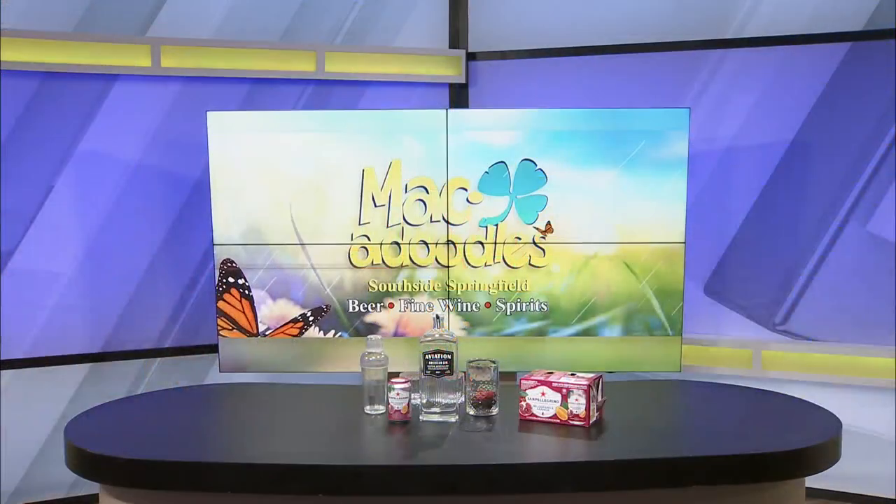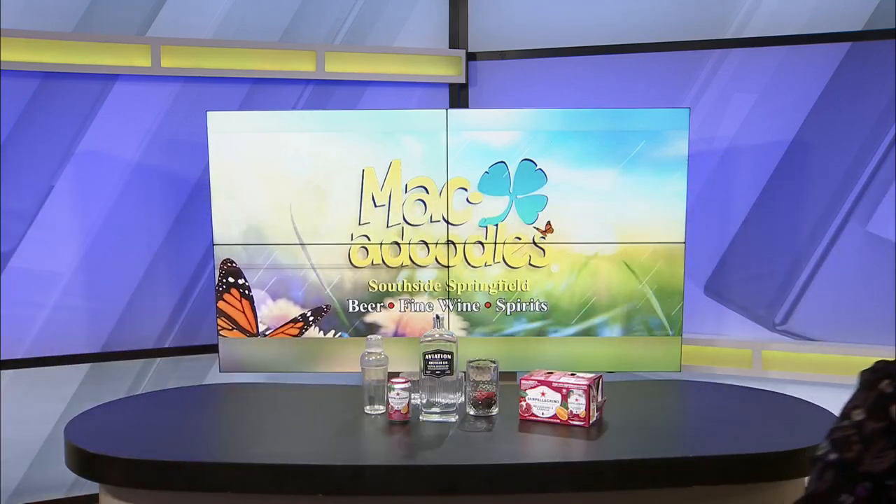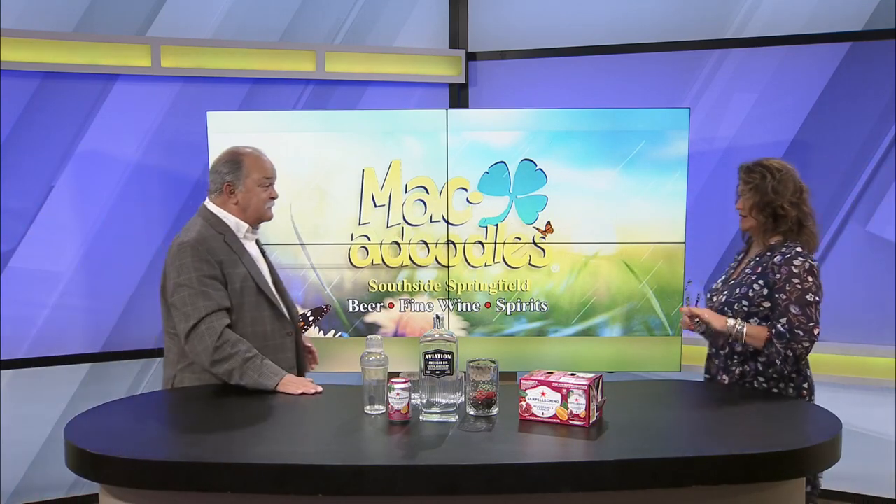Let's go over to the other side of the studio here because Kim's brought something for us today. We're going to make something, and from what I've been able to see, this looks like it's going to be a really refreshing drink. I'm very excited about this.